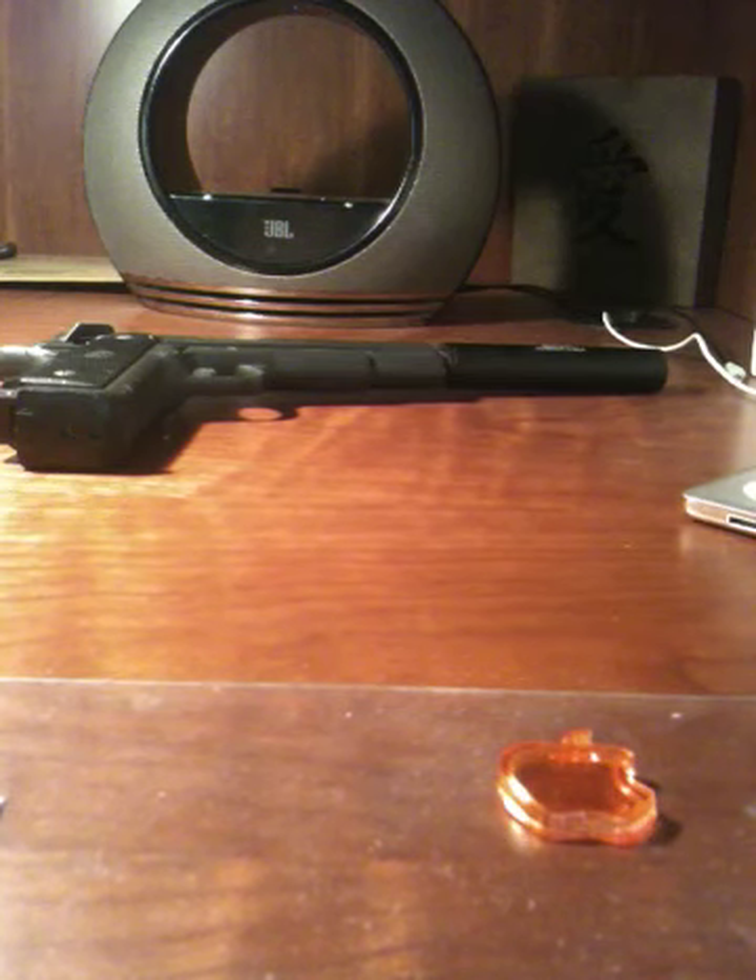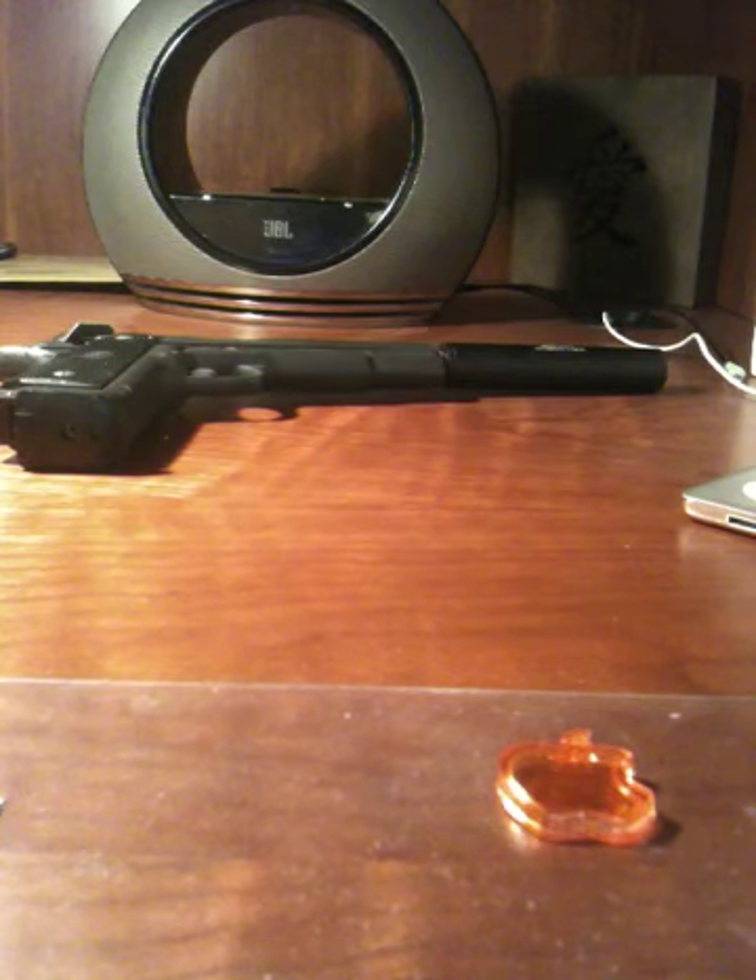Hey guys, I'm Yoshi King from Y2K and JJ. Today I'm going to be showing you the basic field strip of a 1911 style pistol.